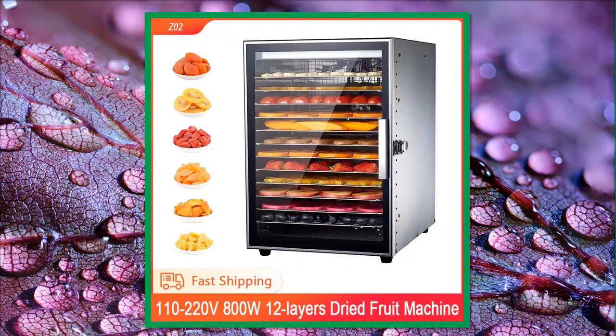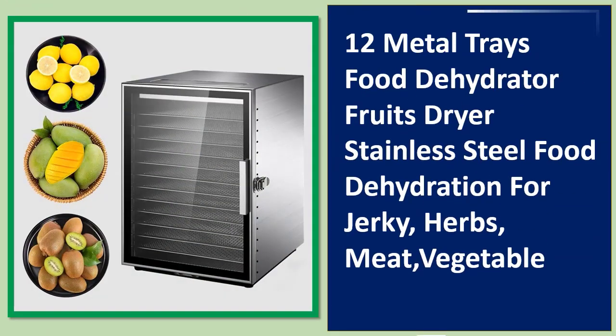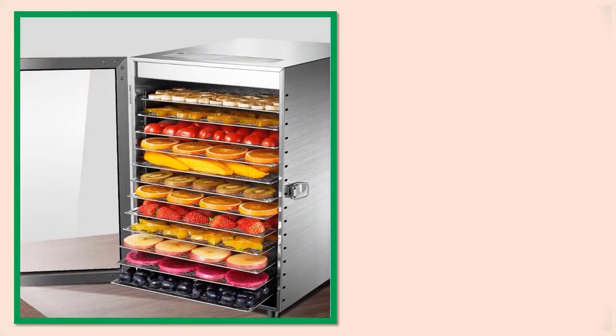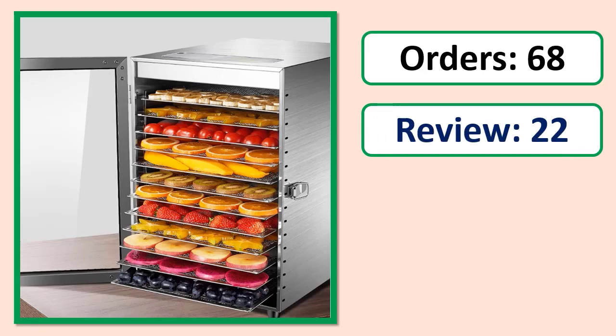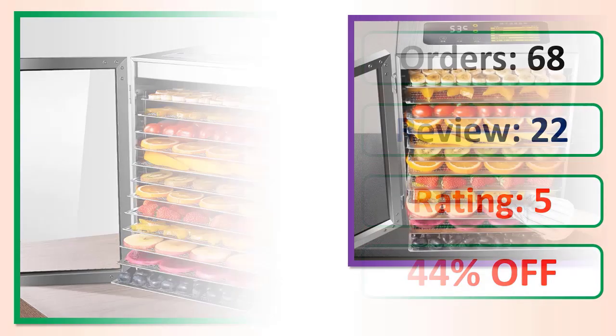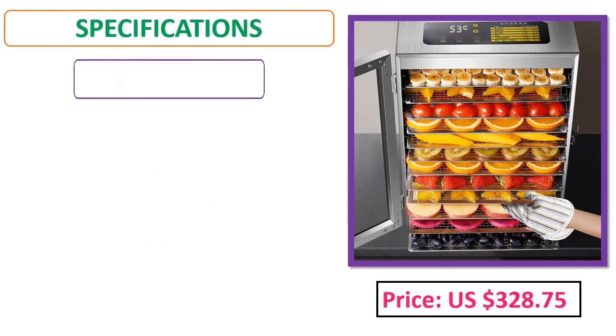Number 4: 12 Metal Trays Food Dehydrator, Fruits Dryer, Stainless Steel Food Dehydration for Jerky, Herbs, Meat, Vegetable. Orders, review, rating, percent off, price, specifications.